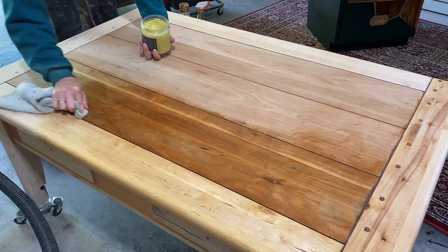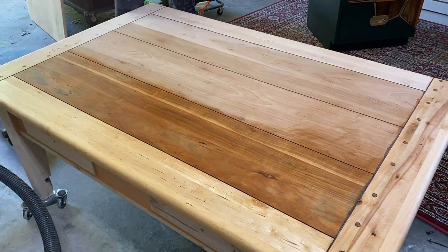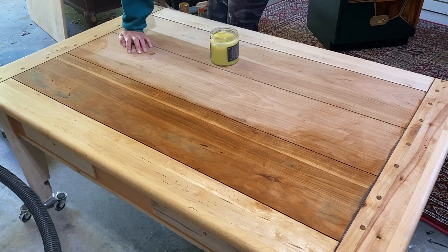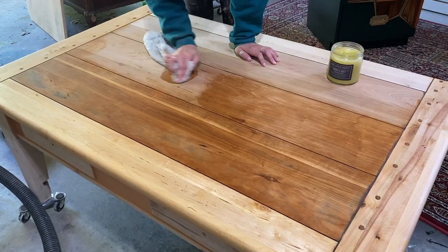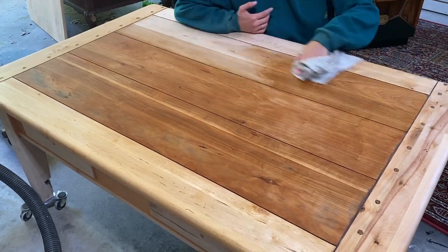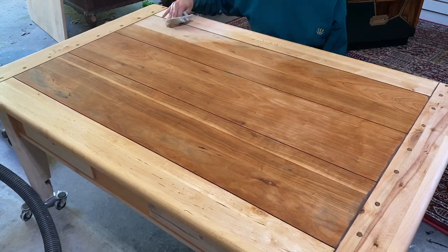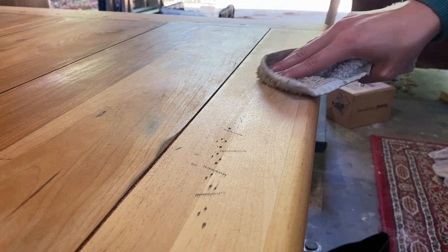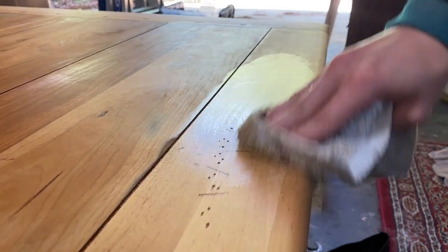The finish I ended up using is one I use on mostly all the wood pieces I do. It's a finish by Melange — a finishing oil and wax type of thing. I'll make sure to include it in the description below. I chose the hemp scent, but I think I'll go with something else next time because the smell of hemp is quite strong and I'm not the biggest fan of it. This angle is perfect for showing how much I really work the finish in.